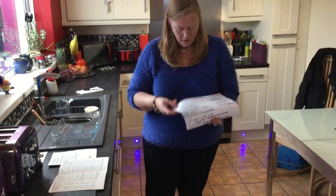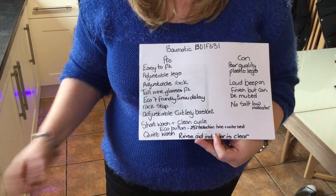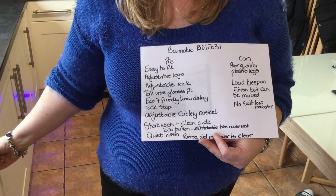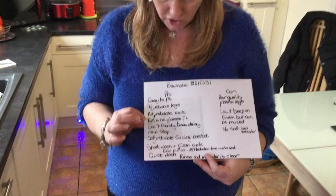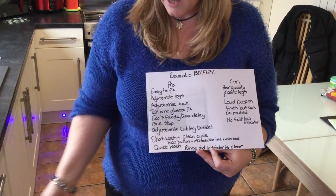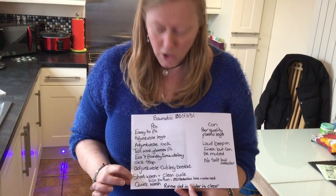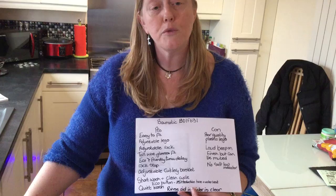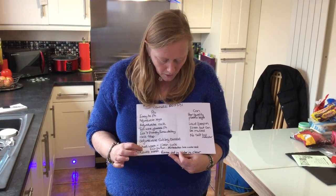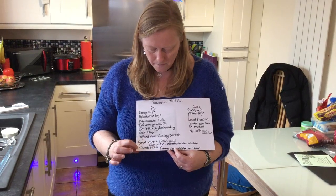I've done a little list of pros and cons. We liked it because it was easy to fit and has adjustable legs. The adjustable rack at the top was fantastic for the wine glasses. The eco-friendly timer delay was very useful — if you have Economy 7 you can set it to come on at 3am on cheap electricity. The rack stop on the bottom drawer stops it falling out. The adjustable cutlery basket is useful for fitting big pans. The smart wash and easy clean cycle are great for keeping the inside clean without a 130-minute wash. The eco button to reduce heating time was also a feature I liked.